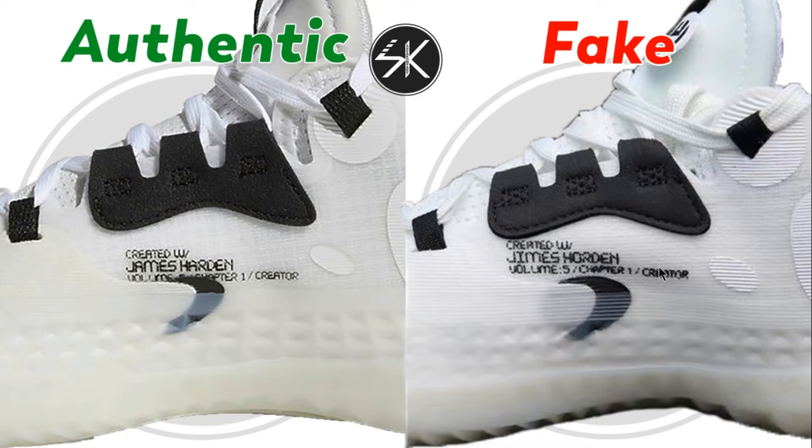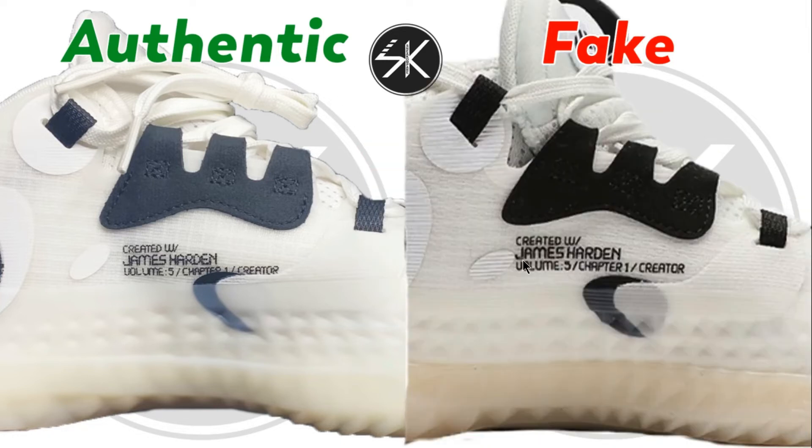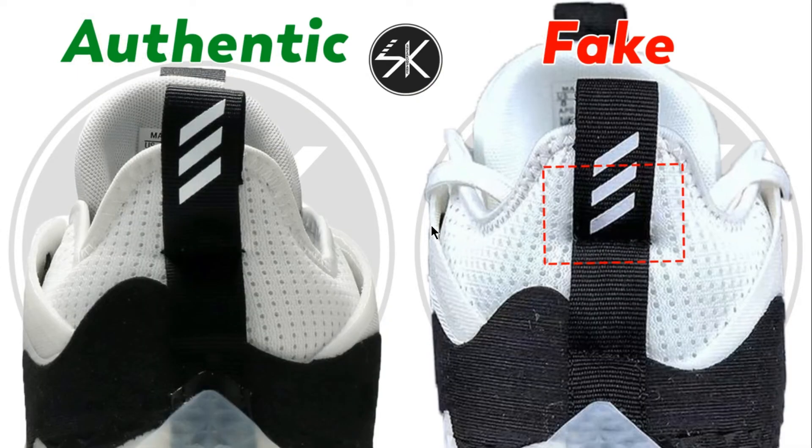On the authentic you can read all the text clearly, and it goes slightly downward. On the fake, the tag is too close with the white patch, whereas the authentic has a lot more gap. The tag also comes up slightly on the fake compared to the authentic — still the same issue: too close with the patch and all the way up.